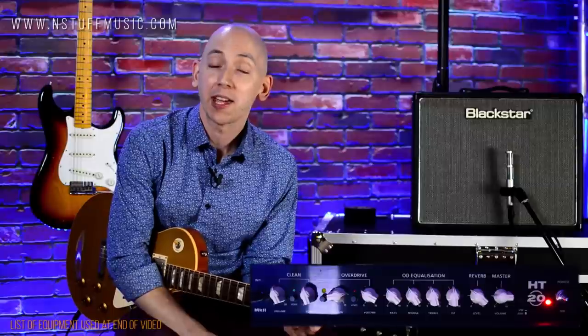Hi, I'm June with In Stuff Music, and I'm here today to do a demo of the Blackstar HT20 MK2.